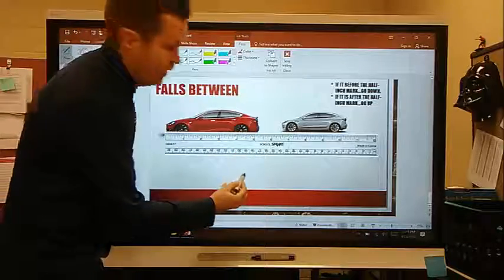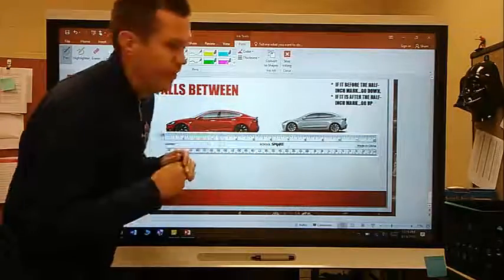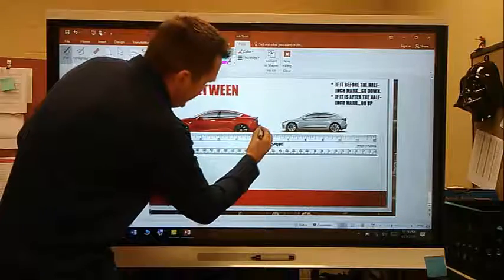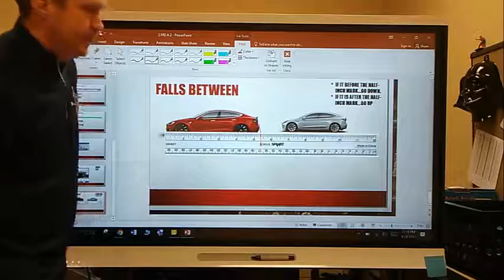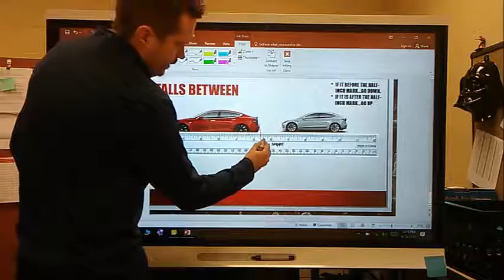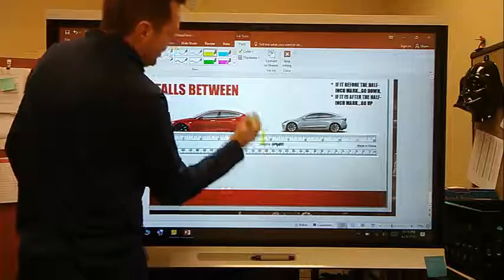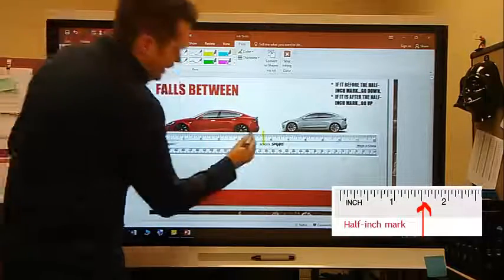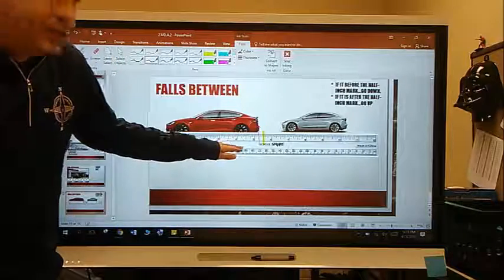Now when I look right here, I can see on my red toy car — this is actually a Tesla, an all-electrical toy car! I'm going to go straight down, and I can see right here is called the half-inch mark. When I draw straight down, I can see my line right there — there's my half-inch mark.